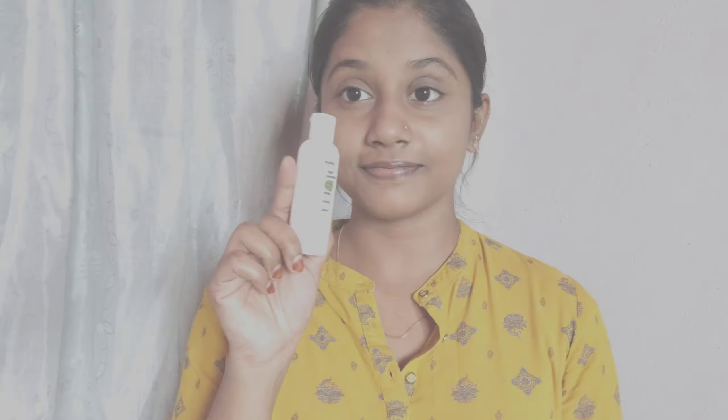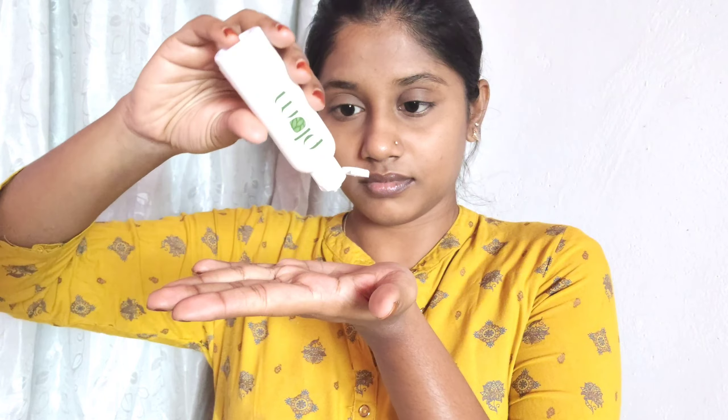First, I will start my skincare. I will use Nivea lip balm — the strawberry shade, link in the description below.